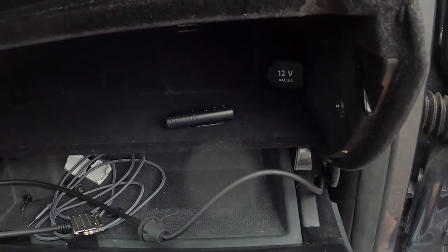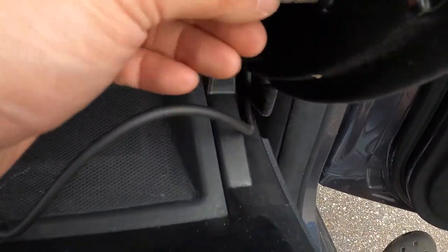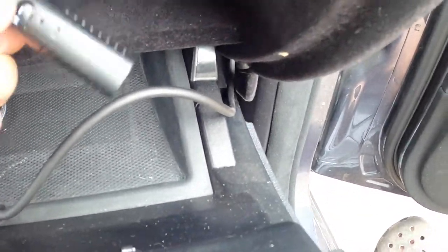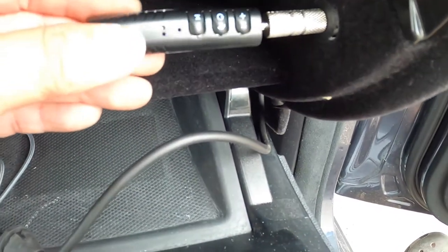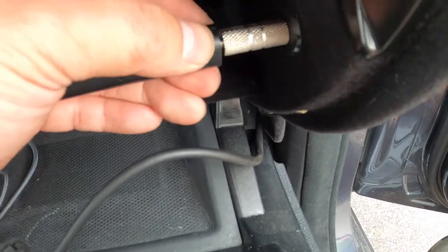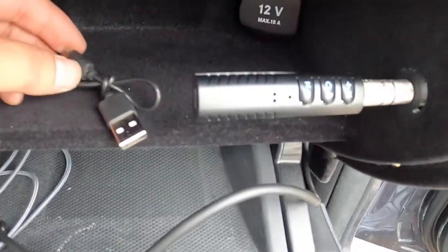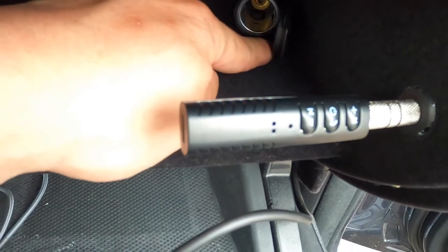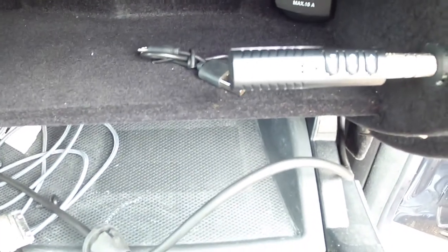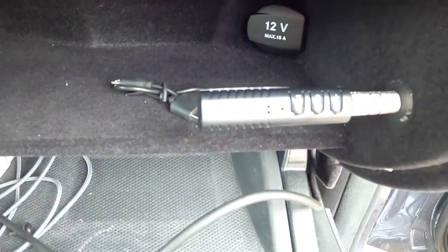You can pretty much just type in '3.5 Bluetooth audio adapter' and they'll come right up. We're going to put this right here. The receiver is going to go in like that, and this charging cable is going to go to the cigarette outlet charger. I'll grab an adapter for the cable to plug it in.